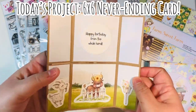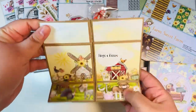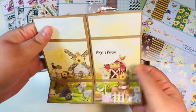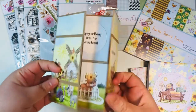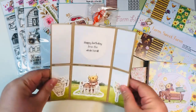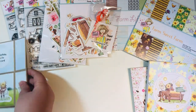Today's project — we're going to be making a six by six never-ending card. This is one of those cards that just keeps going and going and going. You'll have all different types of panels and it basically has four different sides. You can stand it up just like you see here, and it's really neat. What's really cool is that you're going to have a ton of different little patterns and a lot of paper that you'll be using for this.